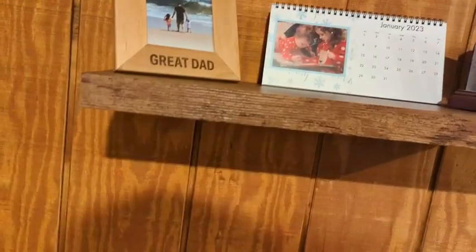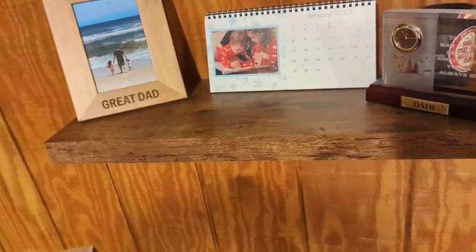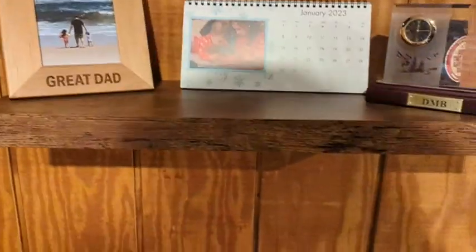What's up everybody? I wanted to hop on here for a quick review of the QEEID floating shelves. I just picked these up a couple days ago and just finally got around to getting them mounted. You can see one here on the wall.